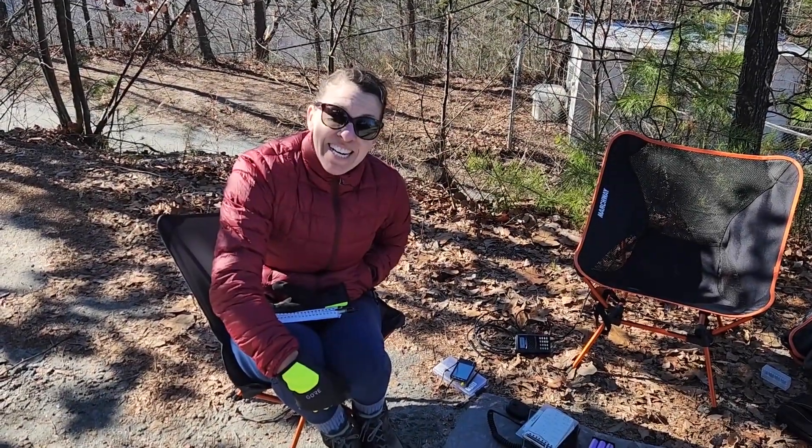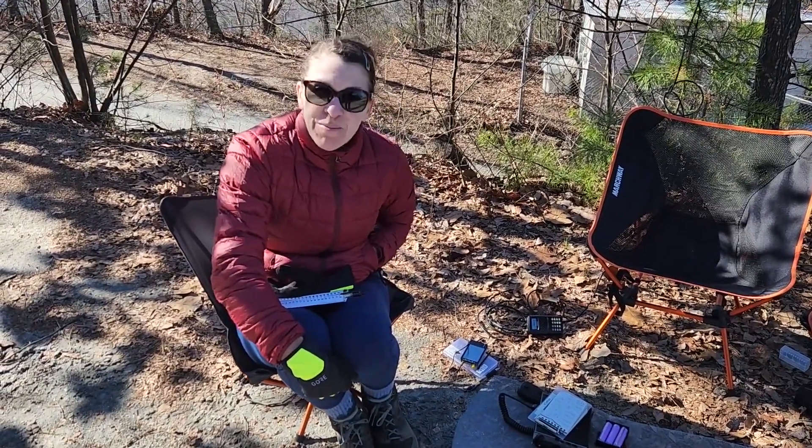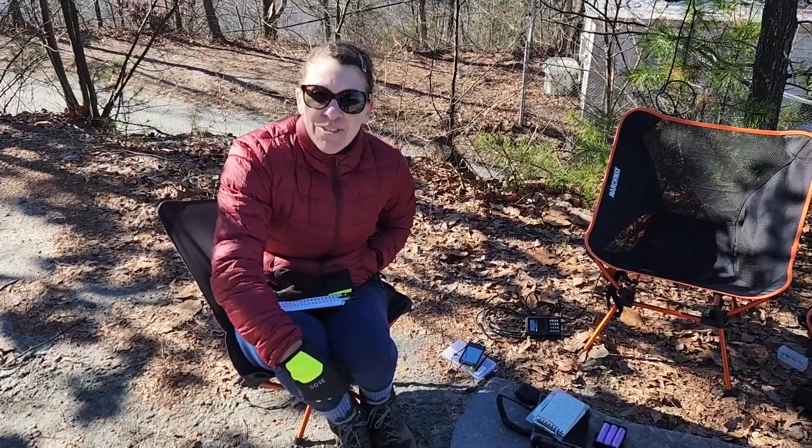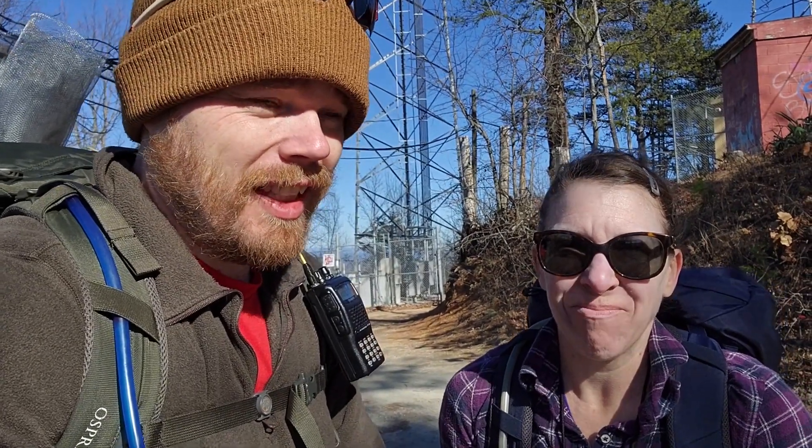We got about 15 contacts in 20 minutes on 20 meters. So we are going to take everything down, get a quick lunch, and get back down to the truck because it is cold out here. Successful activation. The wind picked up, it got cold, I started shivering, her hands started going numb, so we packed up.